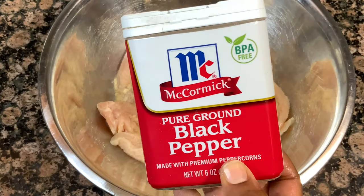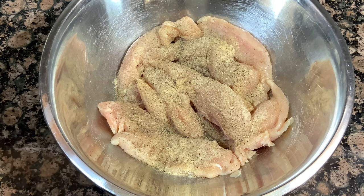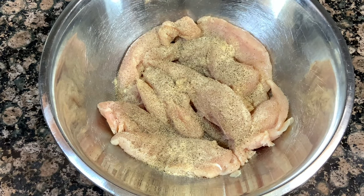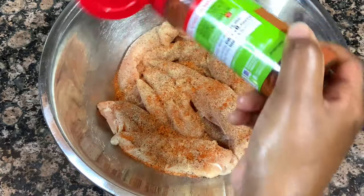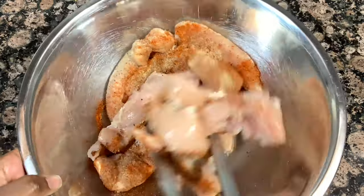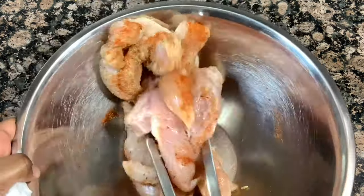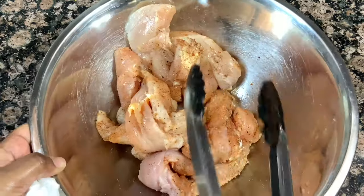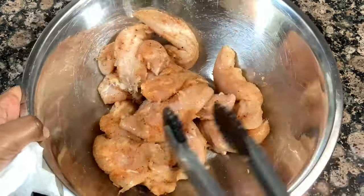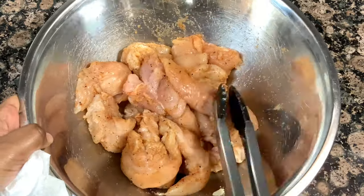I'm going to season these up, toss them together, and then start adding in our buttermilk. For all of you who would like exact measurements, you can find those as well as my ingredients list and a few recipe notes down in the description box below. Be sure to check that out when you are ready to make this recipe.